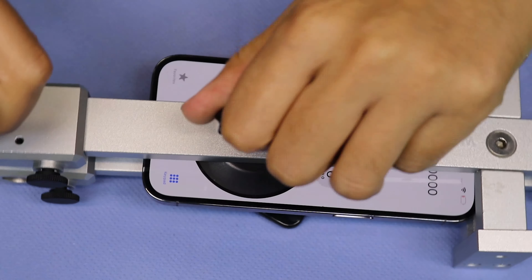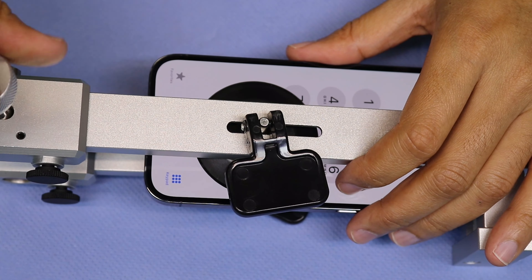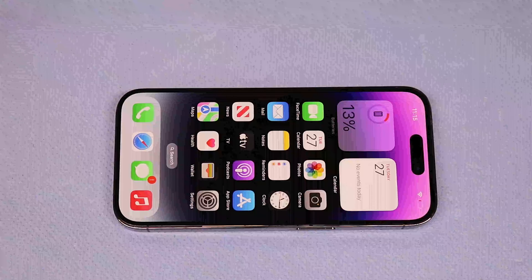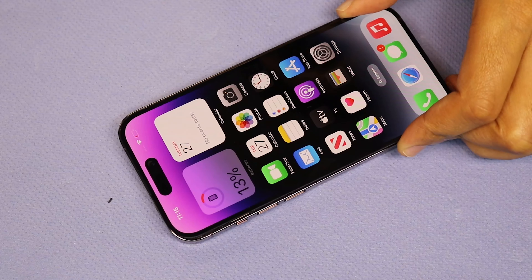Let's use the display separator. It's tough to separate the display, so keep it in the proper position and then use the separator tool. Choose this type of tool as you see on the video.